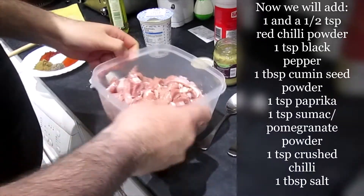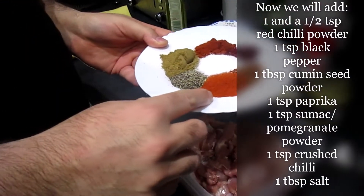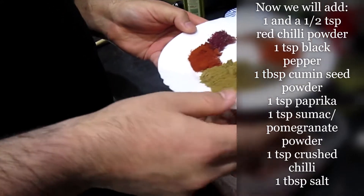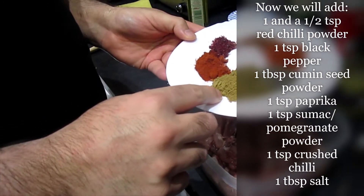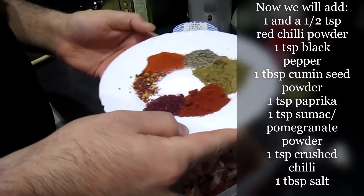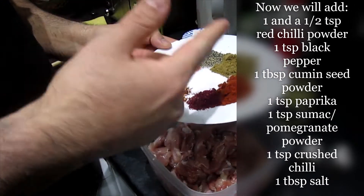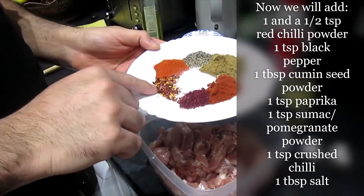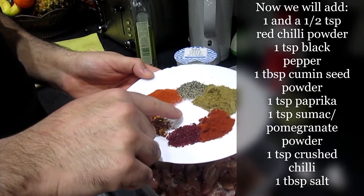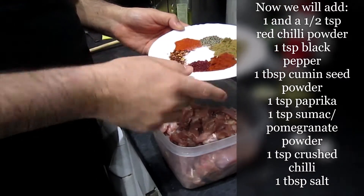For the chicken marinade: one and a half teaspoon of red chili powder, one teaspoon of black pepper, one tablespoon of cumin seed powder, one teaspoon of paprika powder, one teaspoon of sumac — if you don't have sumac you can use crushed pomegranate — one teaspoon of crushed chilies, and about one tablespoon of salt depending on your quantity.